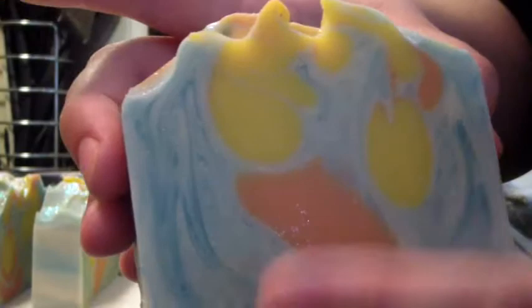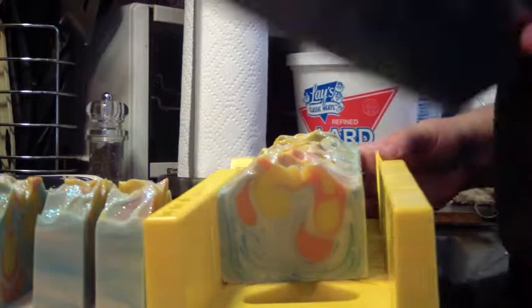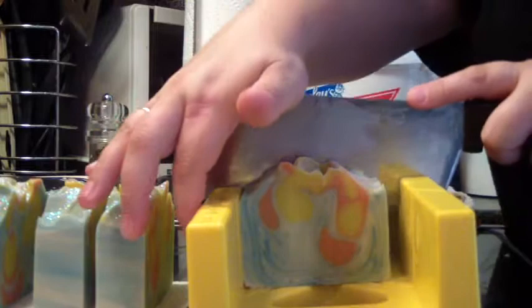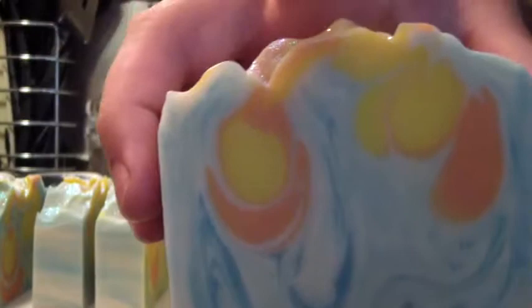That's kind of cool — like little droplets of color throughout there. My Daisy Dream Girl. I'm glad I didn't wait too much longer to cut. Oh, this one's stuck.